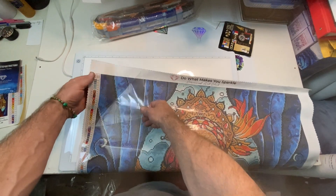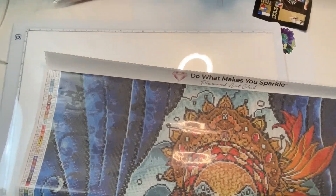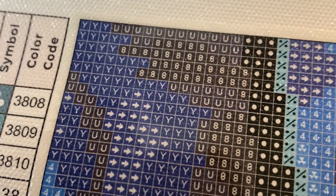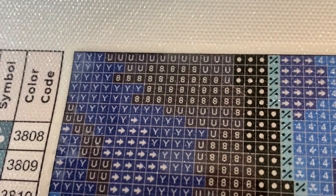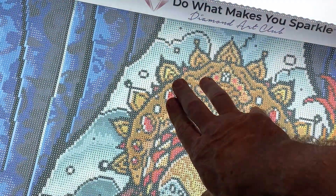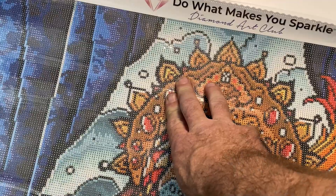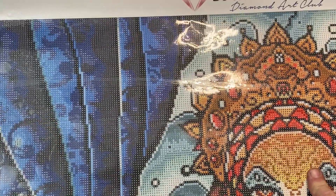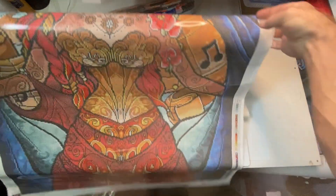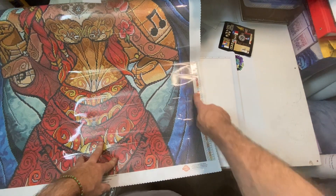It's very, very, very sticky. We're going to zoom in and check out the drill field. Very clear. The canvas does have like a glittery element throughout. Very clear on the drill symbols. So here we have our legend on the top left and we have another legend on the bottom right — just a listing of all your colors and symbols.